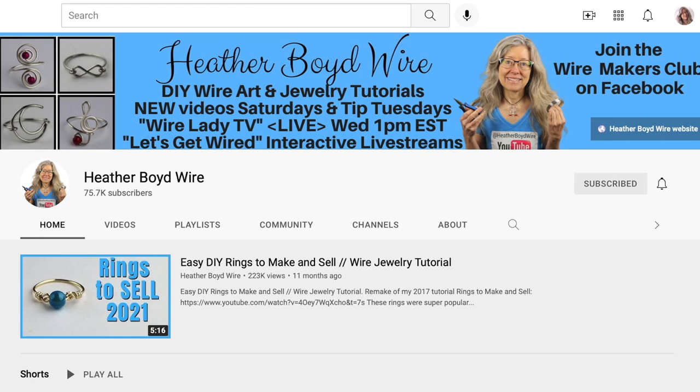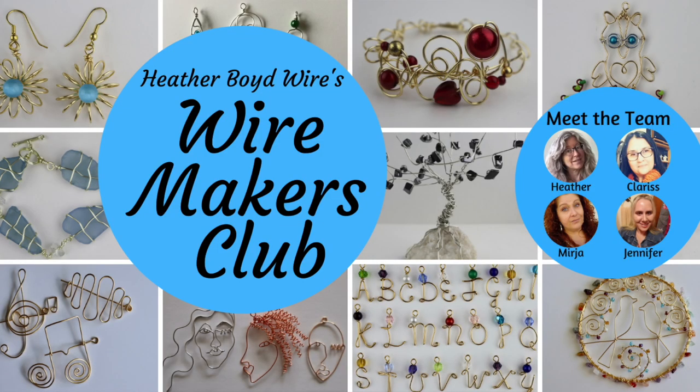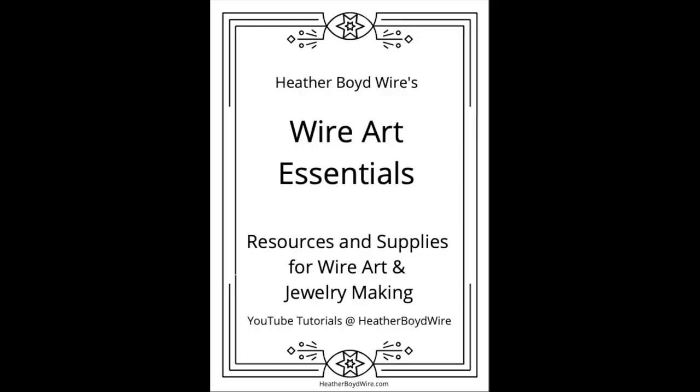Thanks so much for watching the video. Give it a big thumbs up if you liked it. Be sure to subscribe to my channel for lots more wire art and jewelry making videos. Hit the notification bell to be notified when I go live and when I post new videos. If you'd like to share photos of your wire art and jewelry, join the Wire Makers Club on Facebook. Check out our work on Etsy — my husband and I specialize in custom wedding cake toppers and funky jewelry. I also have a mailing list — submit your email and I'll send you my free wire art essentials ebook. Thanks again for watching and we'll see you next time.